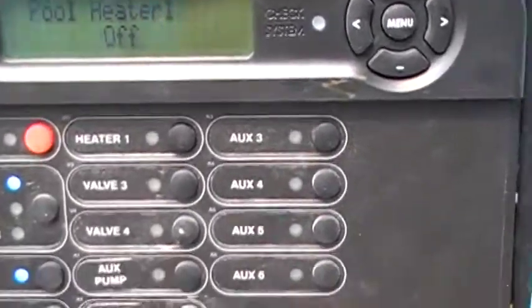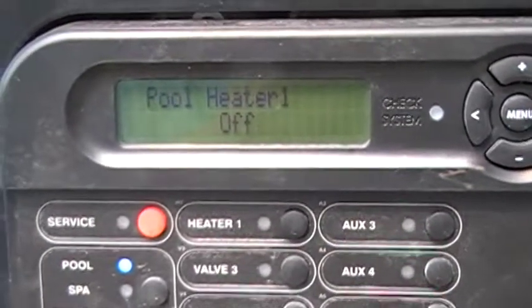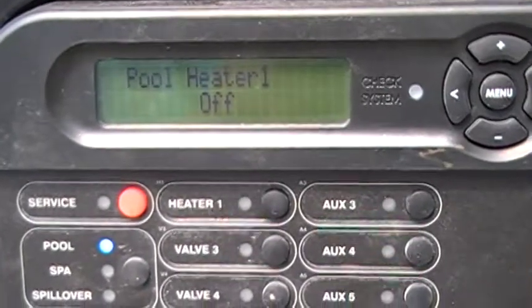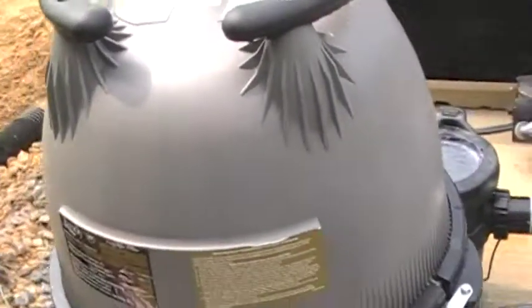What I'm going to do right now is let that heater turn off, and then I'm going to show you how to clean the strainer basket and the pool pump. This is a Jandy cartridge filter.